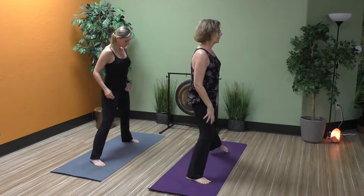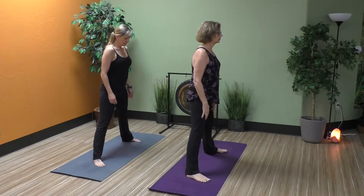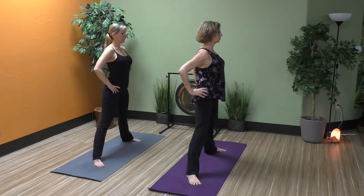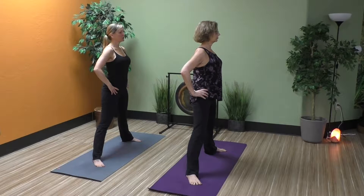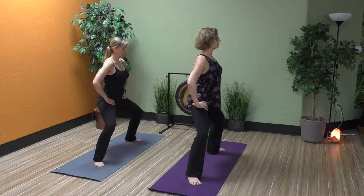Step your feet wide, turn your toes outward. Bring your hands to your hips, rolling your shoulders back and down. Draw that navel in and up — a nice straight line here, ears over shoulders and shoulders over hips. Take a bend in those knees and let's think straight down.